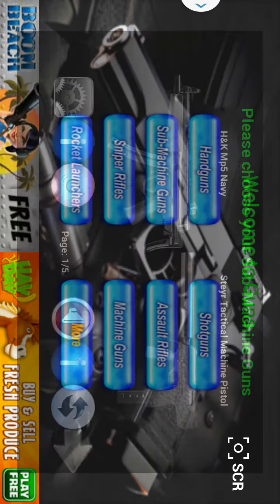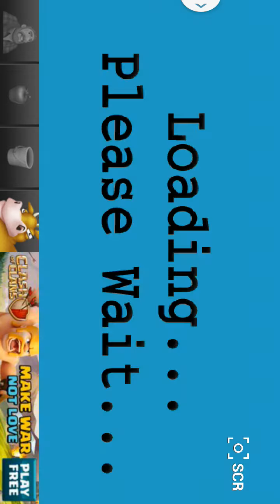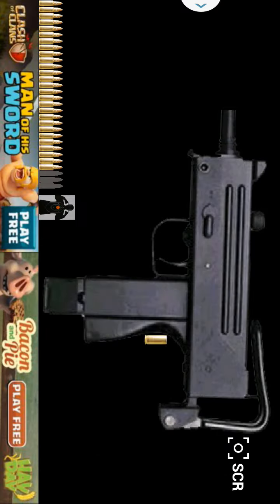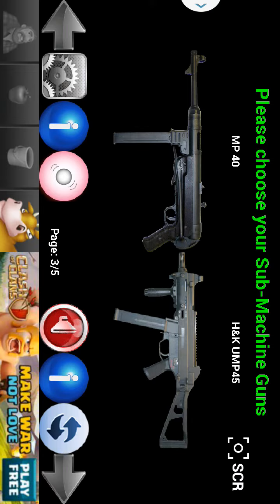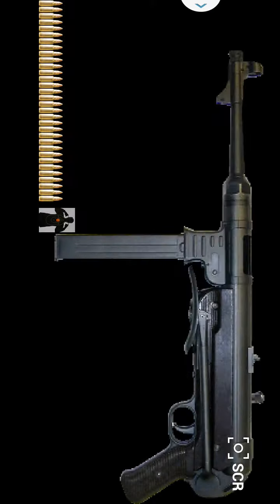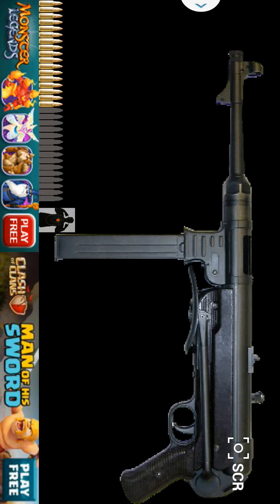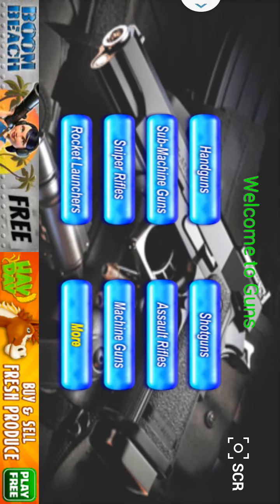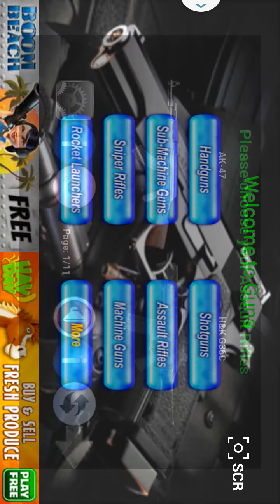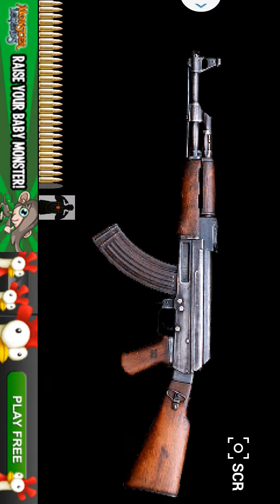Submachine guns — the MAC-10, and the famous MP-40 from World War II. Now let's go to assault rifles. We got the awesome AK-47. That's a very AK-47. There's so many guns in here. I probably won't be able to go through them all in one video, but check them all out.